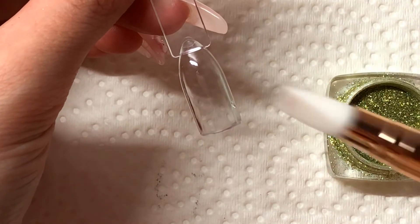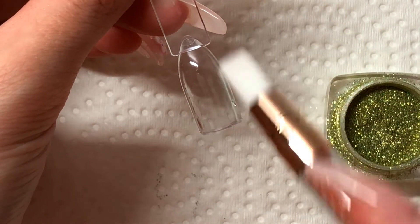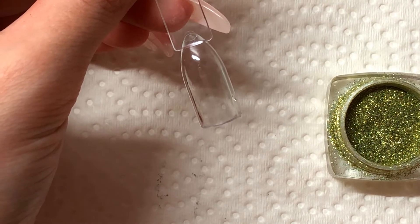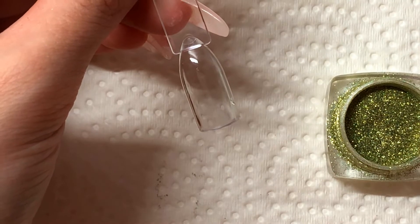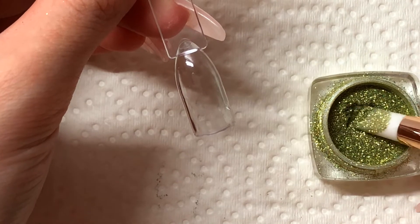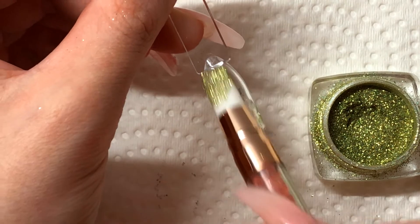So now that this is cured I'm going to go and take this little rubber tool that is meant for putting on rub-on powder. I think you can also use eyeshadow applicators but I believe these work the best. Then I'm going to take my color and just put a little bit on here and then I'm going to start working it into my top coat.